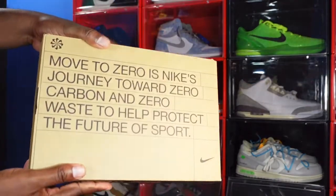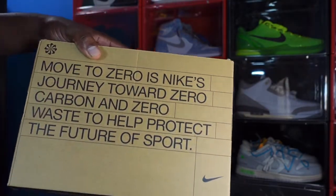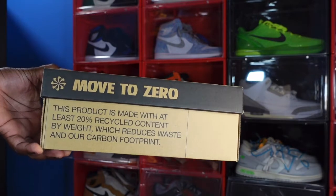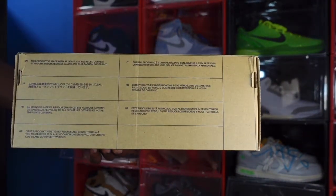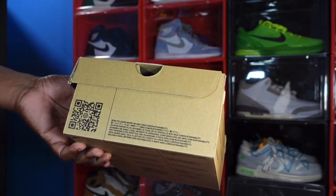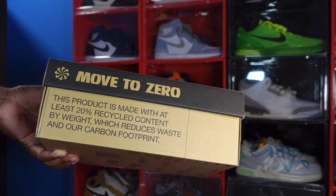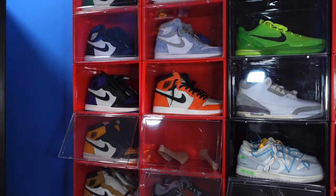Here's the sneaker we're gonna take a look at today. This one actually comes in the recyclable box, which puts me in mind of the trash line that Nike had tested out a year or two ago with several different sneakers made from recyclable materials. This sneaker has a little recyclable material on it. The box has writing in different languages, a QR code, and it says scanning it will take you to Nike to learn more about sustainability. It also says this product is made with at least 20% recycled content by weight, which reduces waste and our carbon footprint.